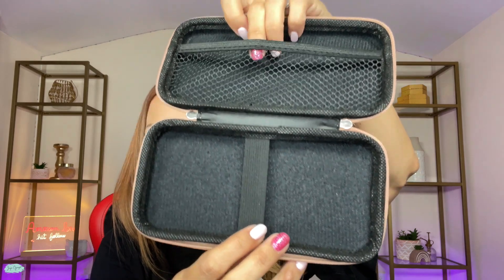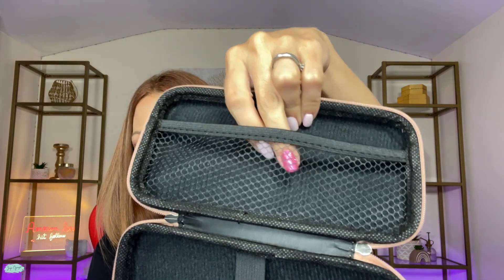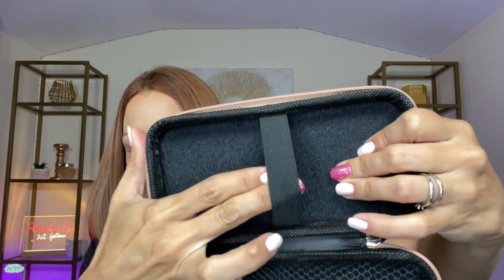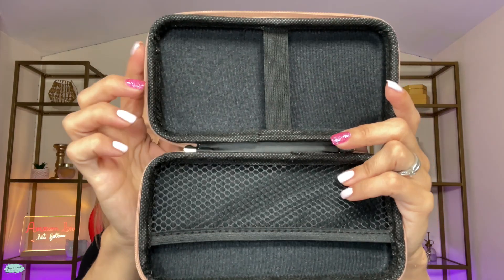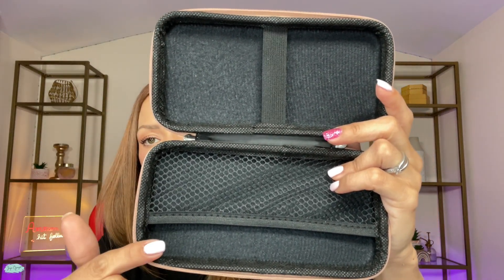This one has a double zipper and on the inside you have this mesh pocket right here, and then on the other side you have this elastic band that you can put your phone over here, or you can put a charger here, a charger there. You can organize very nicely with these two features.